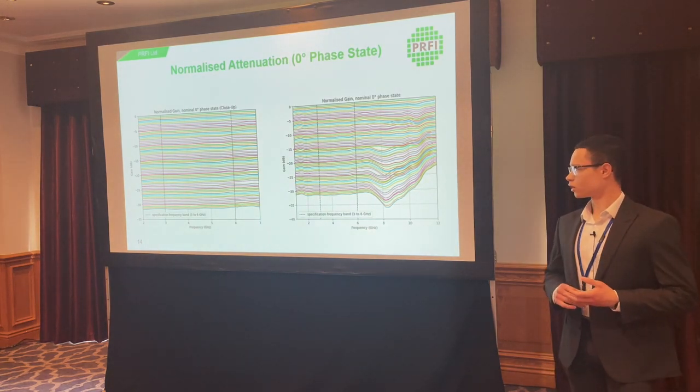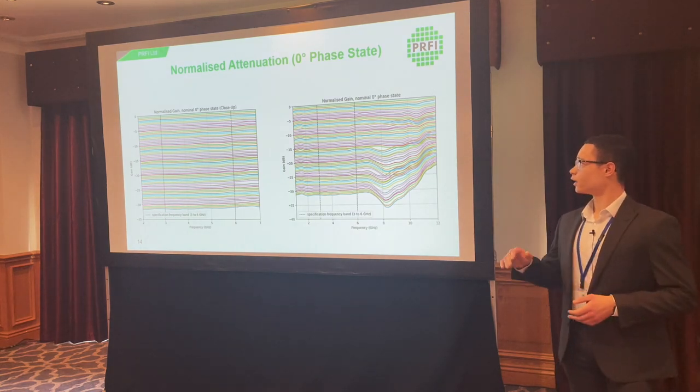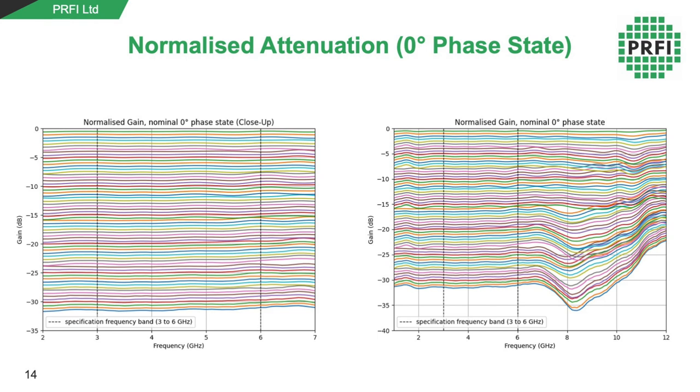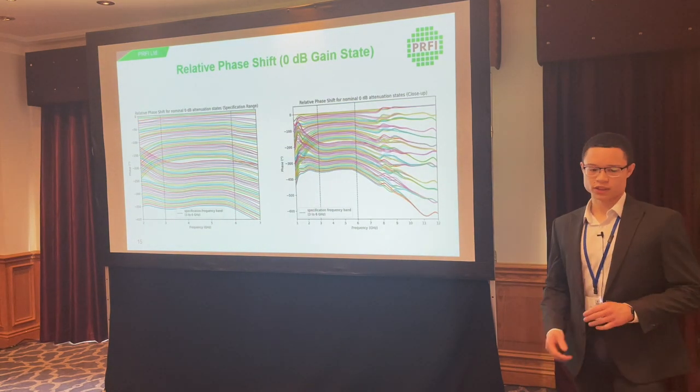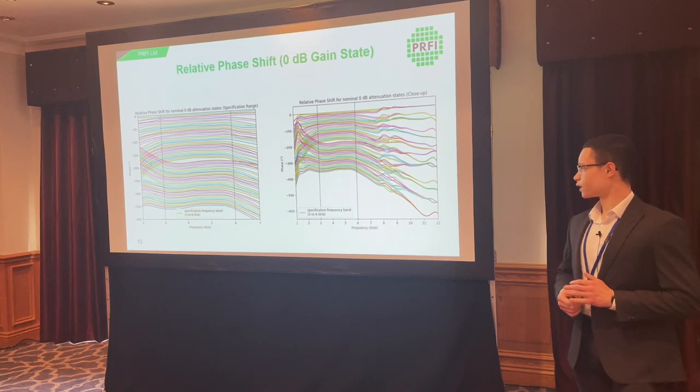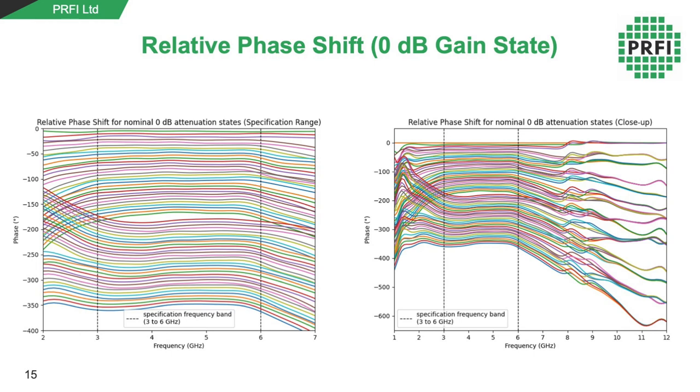Looking at only 64 states with the phase shifter control bits kept constant and only the attenuator control bits varied: from two to seven gigahertz the performance is reasonably consistent. At higher frequencies, the attenuation range starts to converge, so the device can still be used but not over the full 32 dB range available at lower frequencies. The phase performance is worse — at high frequencies the states converge to relatively fewer values, and the gaps between states are inconsistent. Even reducing bit resolution may not be sufficient at higher frequencies. Below three gigahertz, crossovers occur as phase errors increase in both directions, but without major gaps, so it can still be used.